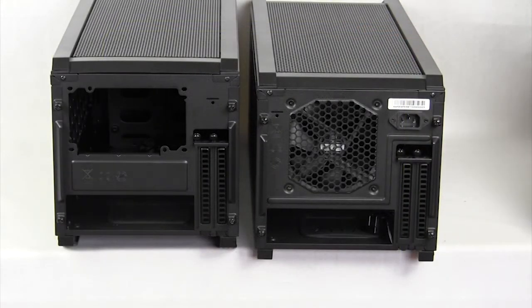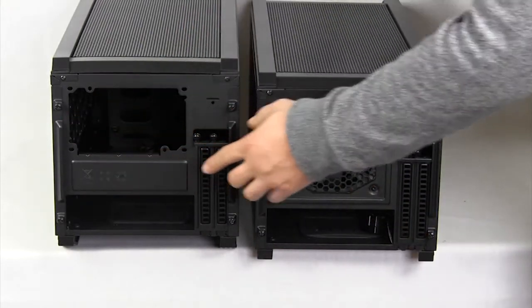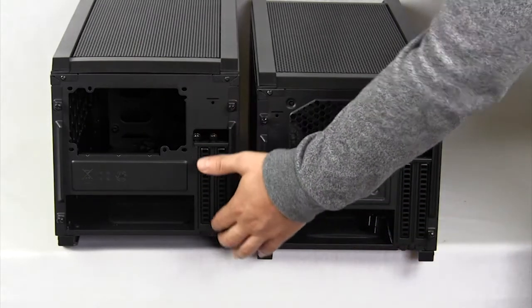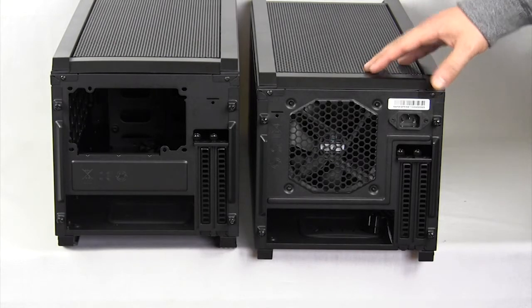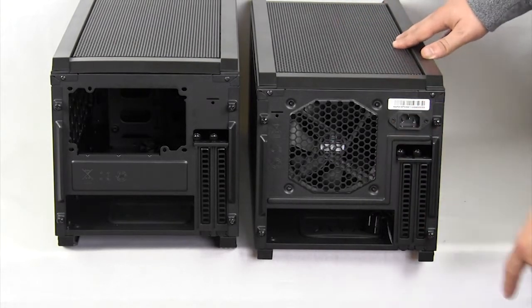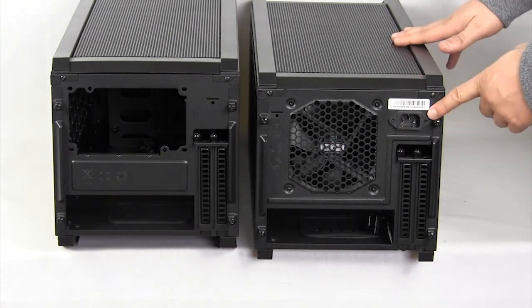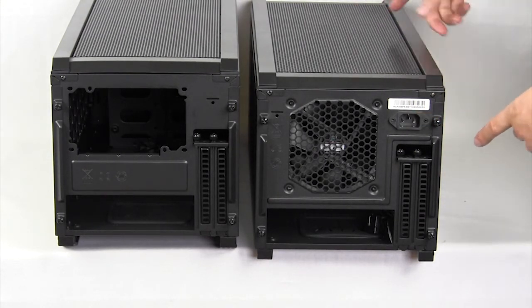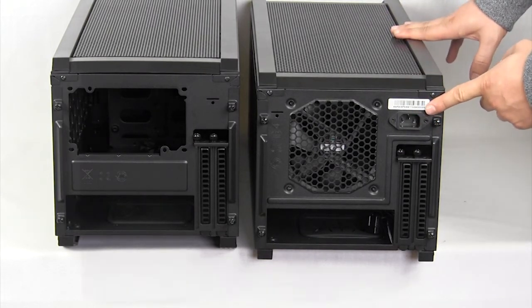Looking at the back of these cases, we can see the difference. The 915 R has the rear support for your power supply. Both of them do have two expansion slots, and on the 915 F, since the power supply is in the front, you do have a 140mm cooling fan, and you have your power connection on the rear — there's an extension inside that connects your power supply so you can just connect it right here.